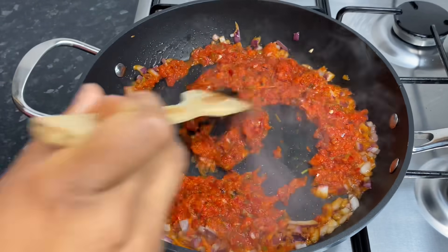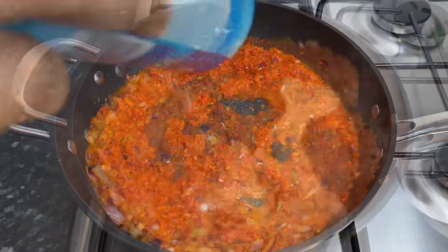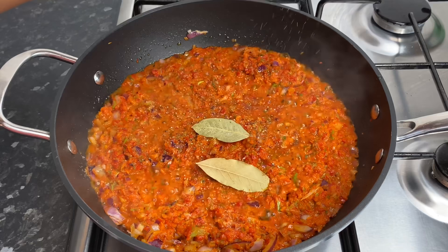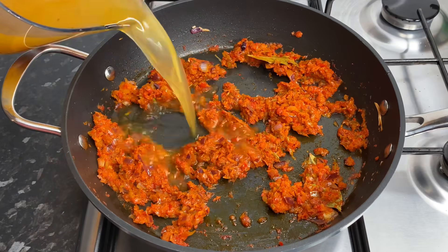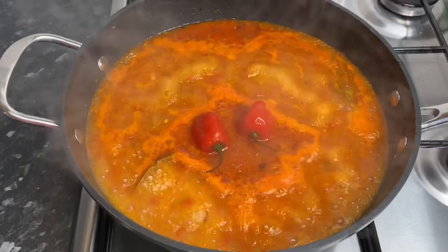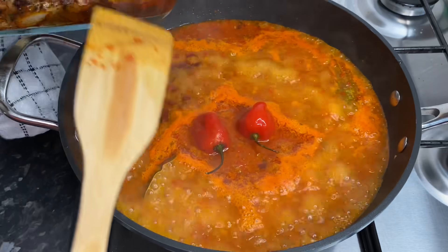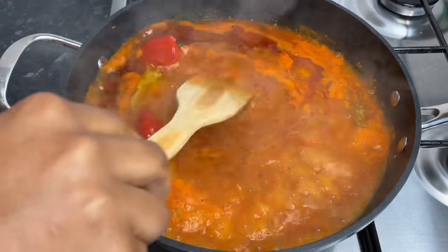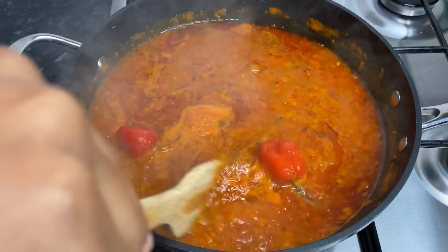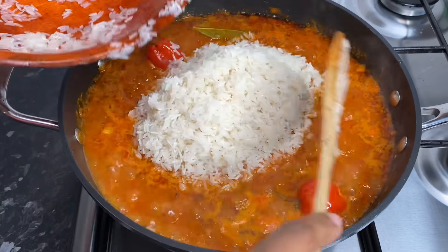We need to season everything before we put in our rice — if you don't season it, this is going to have absolutely no flavor at all. I'm adding a little salt, all-purpose seasoning, two bay leaves, black pepper, a little curry powder, and about three and a half to four cups of chicken stock. I also added two scotch bonnet peppers and let it simmer for about five more minutes, then added some chicken stock from the chicken that was in the oven.